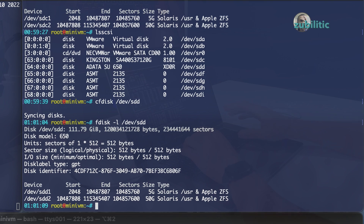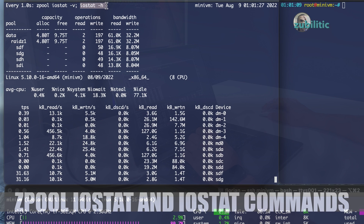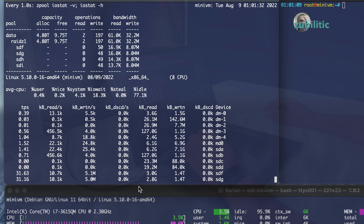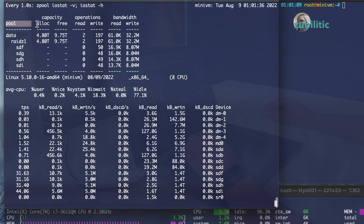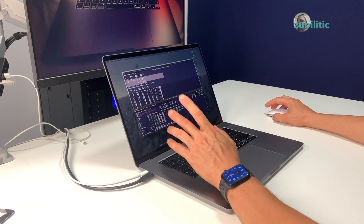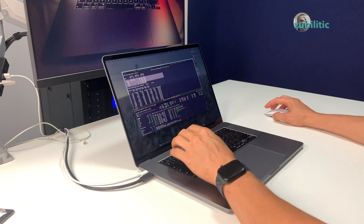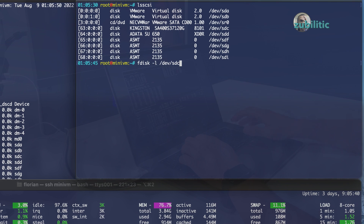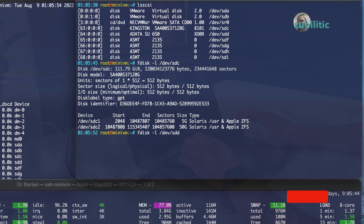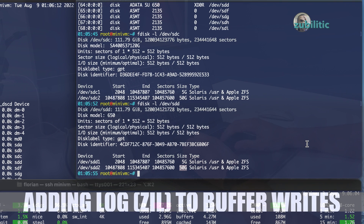I have already started ZFS. Running 'zpool iostat -v' and 'iostat -h' to see disk usage. At this point what concerns me is this: you can see I have RAID-Z1 configured with four disks. At the end of this video I will show you the difference between a ZFS pool with log and cache versus without log and cache. Running 'fdisk -l /dev/sdc' — this is our Kingston — and this is our Adata. Both have two partitions: one 5 GB and another 50 GB. The 5 GB partition will be used as log and the 50 GB will be used as cache.